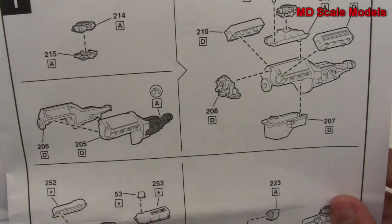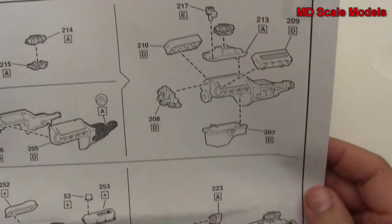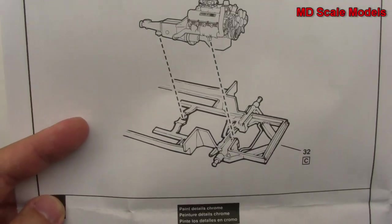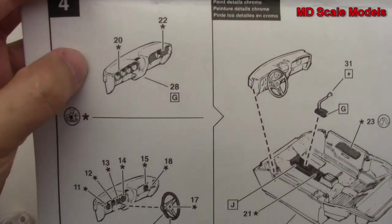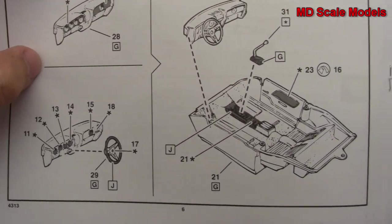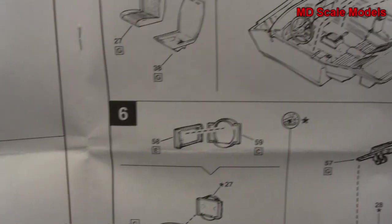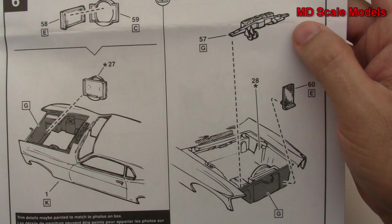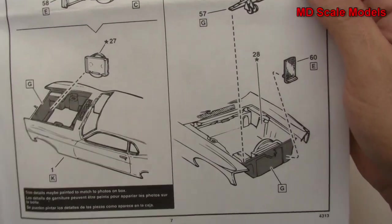The build starts off with the engine, and there's a fair amount of detail once it's built and mounted to the frame. Then the dashboard is built and put into the cockpit. The seats are then built and installed, followed by the radiator and the rest of the engine bay going in.